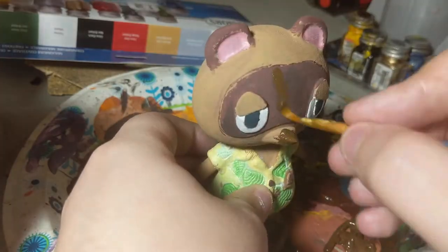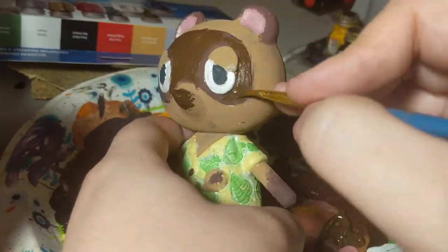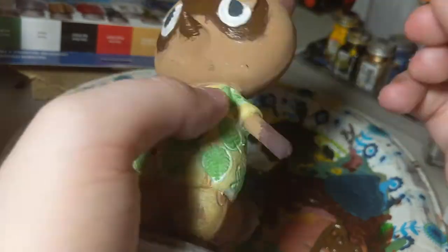I found that the color of the leaf badge was actually a very good match for the darker sections of his hands, tail, and raccoon mask.